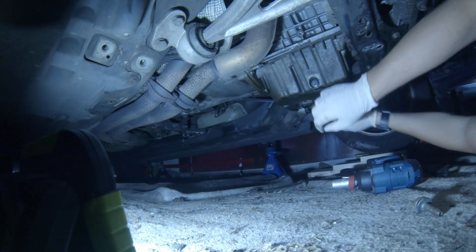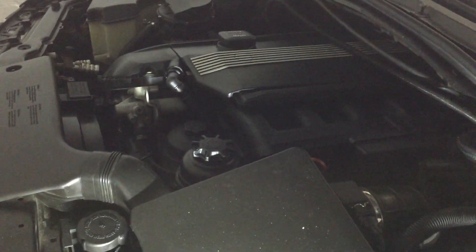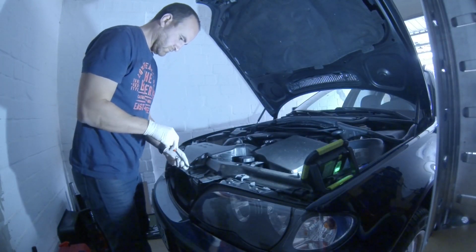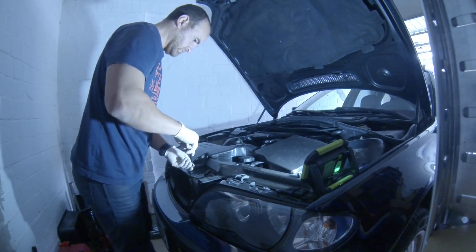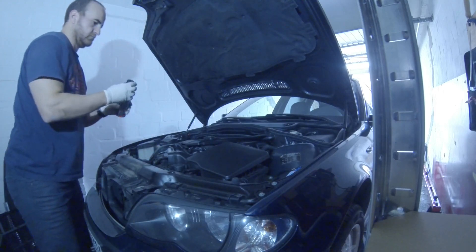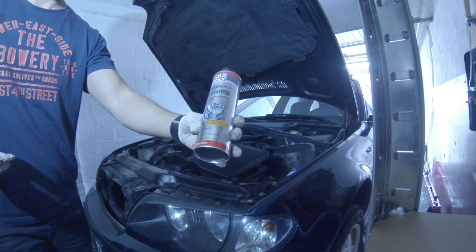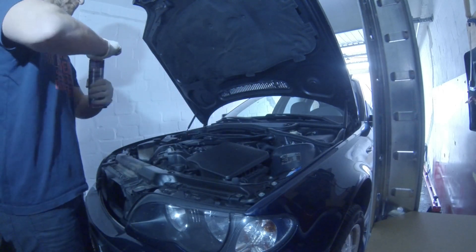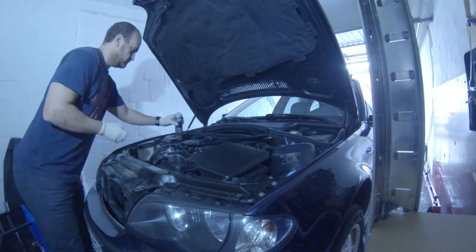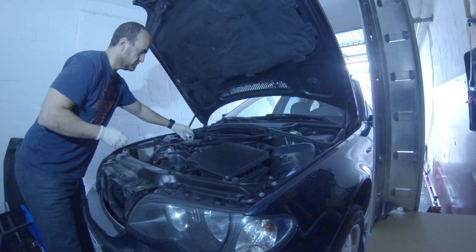Now time to warm up the engine. As the engine was warming up, and to gain some time, I decided to remove some plastic parts — but if you are just flushing the engine, ignore what I am doing here. Once operating temperature is reached, stop the engine and fill in the oil flushing liquid. One can of this product is suitable for up to a six-liter engine.